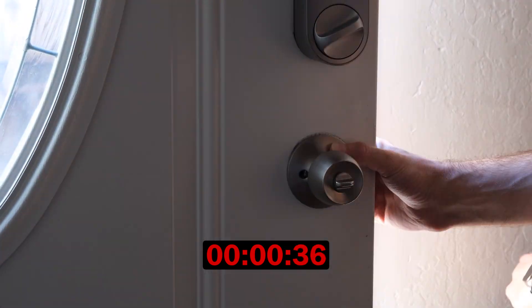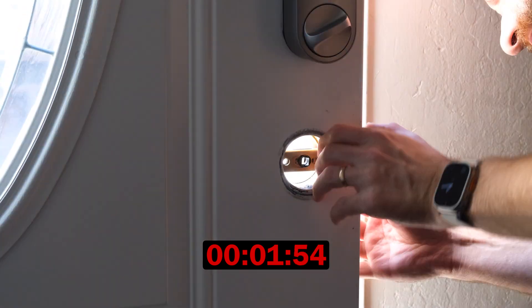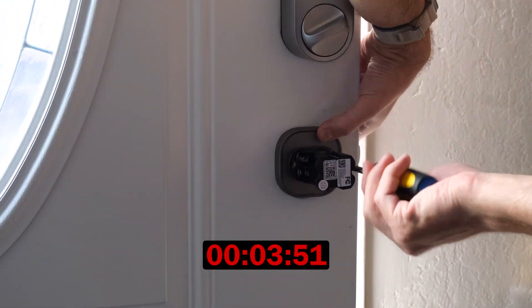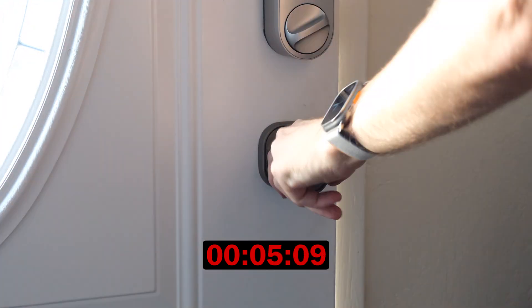Installation of the lock is very simple too. Admittedly, I have experience installing smart locks, so I was probably able to install it quicker than most. But when I installed it, I could do so in only around 5 minutes. I think most people will be able to install it in less than 15 minutes. You can install it yourself really easily, and there's no need to hire a locksmith or anything like that.